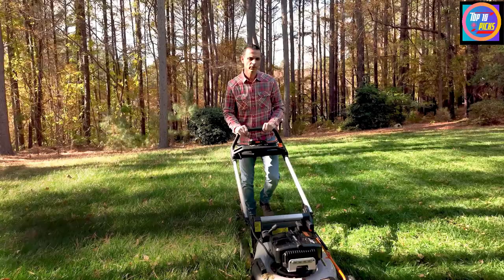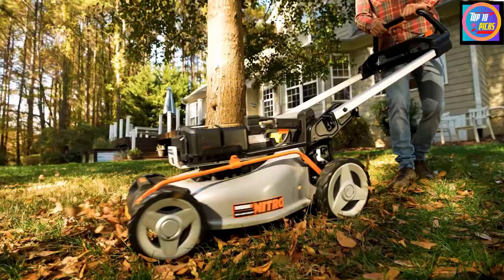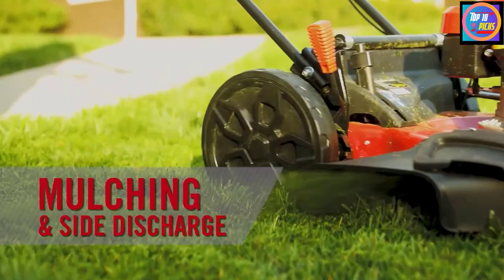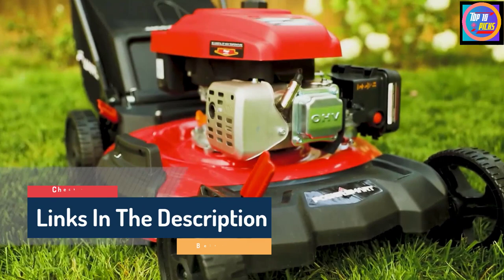Hello guys, today in this video we are going to help you find out the best mulching lawnmowers on the market. I made this list based on my personal opinion, trying to list them based on their quality, durability, customer reviews, and more. If you want to see their price and find out more information about them, you can check our links in the description below.